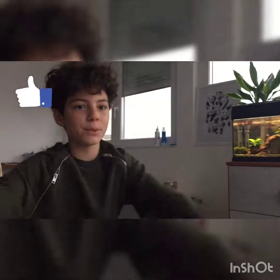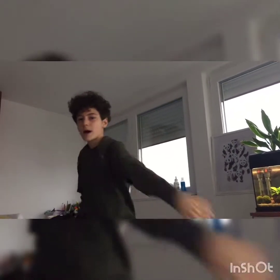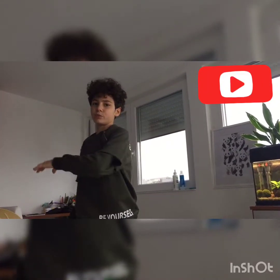Please stay tuned for more videos. If you liked this video, please make sure to give it a big thumbs up and please subscribe to my channel - I would appreciate it. We will see you in the next video. See you then!